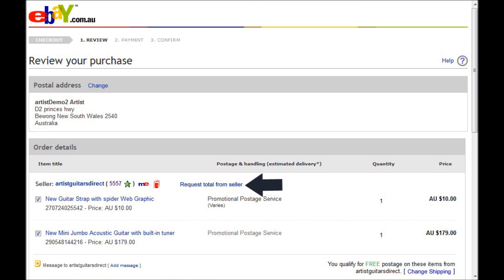If you do feel that the freight total is wrong, sometimes in eBay the way that they calculate the freight is a little different than what we would normally. Just request a total from the seller, we'll calculate the freight correctly and send it to you.